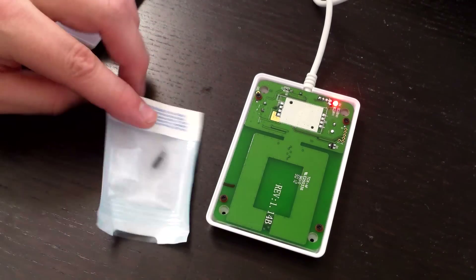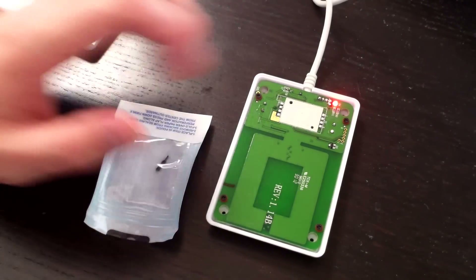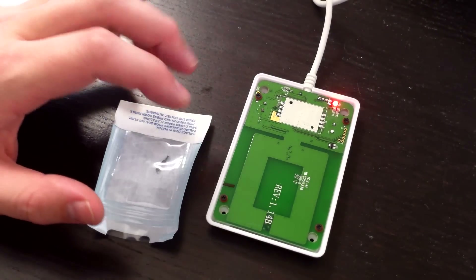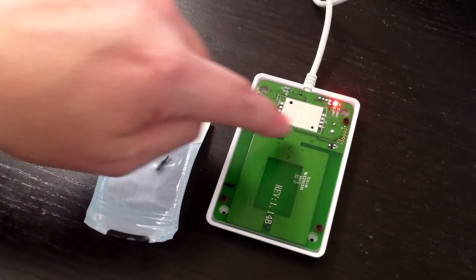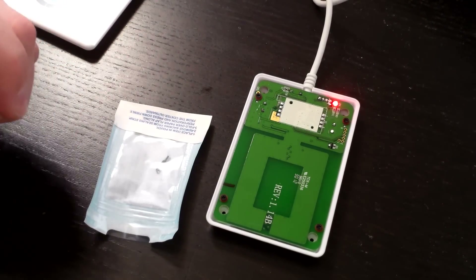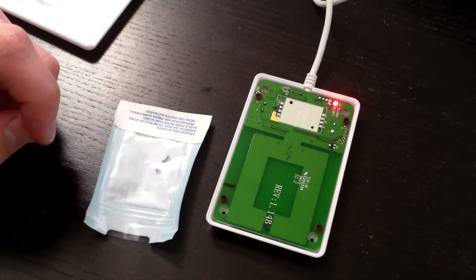That's the trick with flat plane readers, and that includes reading with phones and mobile devices. You're really looking for that sweet spot along the edge of the antenna loop where these tags can be energized and read. I hope that helps and answers some questions. Thanks.